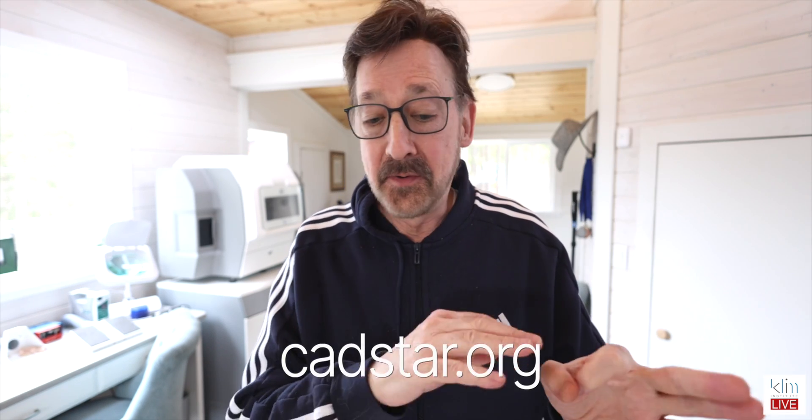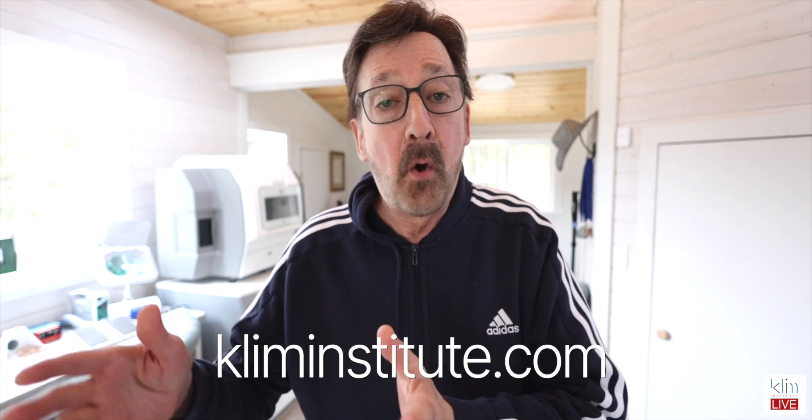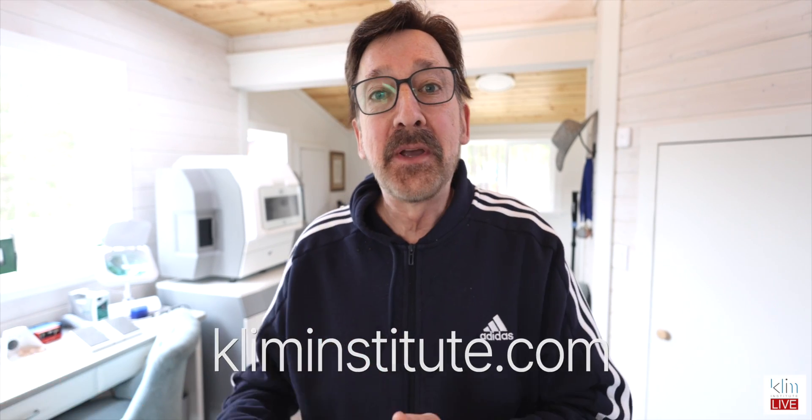I get a lot of questions on this YouTube channel about more videos. Well, I have a lot of training videos on my online site. In fact, I have a complete curriculum for Cerec and finishing and all the things we can do chairside CAD/CAM. It's at castart.org or the Klimt Institute. Would love to see you there as a member, and you can also attend one of my live classes there at the Institute as well. Would love to see you there in one of the venues or online.